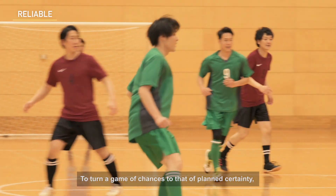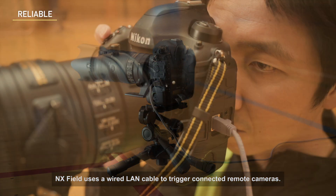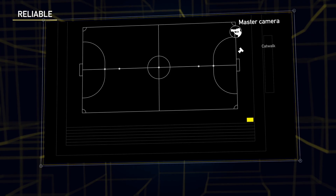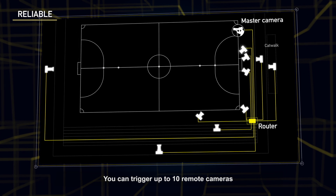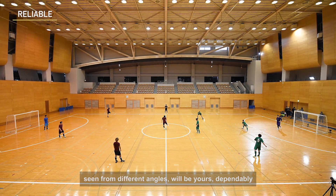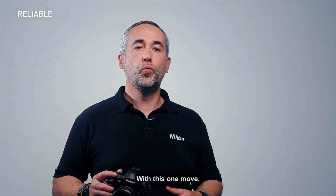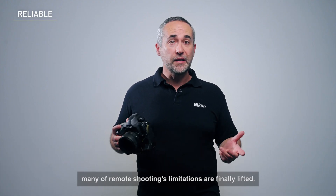To turn chance into planned certainty, NXFIELD uses a wired LAN cable to trigger connected remote cameras. From a master camera, you can trigger up to 10 remote cameras with absolute reliability. Images of desired moments, seen from different angles, will be captured dependably and just as intended. With this one move, many of remote shooting's limitations are finally lifted.